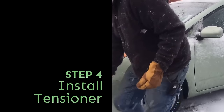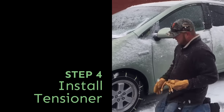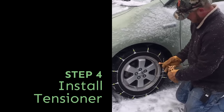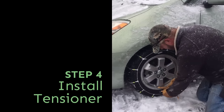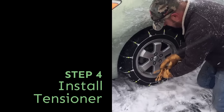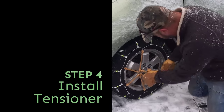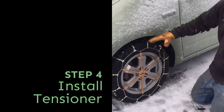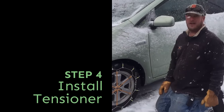The last thing is your tensioner. Even when the chains are on pretty good, sometimes they still have some slack. The tensioner is a bungee that keeps pressure on the tire chain. Space these hooks out pretty evenly and that keeps some extra pressure on your tire chain so it stays nice and tight on your tire. And that is how you install a cable chain.